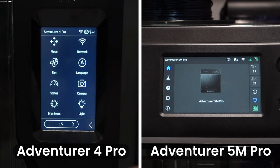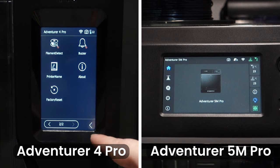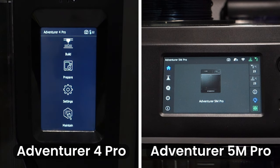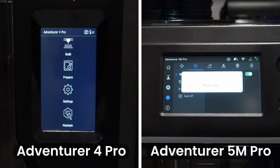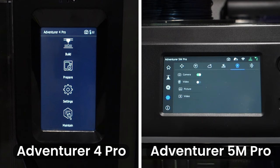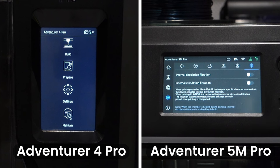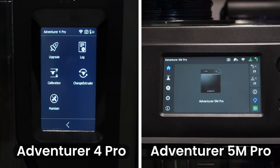The third category on both printers is the settings category. On the Adventurer 4 Pro, this is where you can move and home your printer, connect your printer to the internet, factory reset your printer, and turn on and off the camera to toggle images and time lapses. On the Adventurer 5M Pro, this category is where you can move and home your printer, connect to the internet, level and perform a vibration compensation, turn filters on and off, and access the built-in camera to toggle images and time lapses. The last category on the Adventurer 4 Pro is the maintain category, where you can upgrade firmware, download logs, level and adjust the Z offset, change extruders, and access a troubleshooting guide.